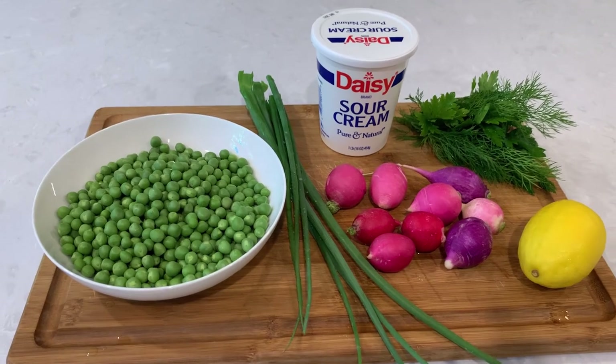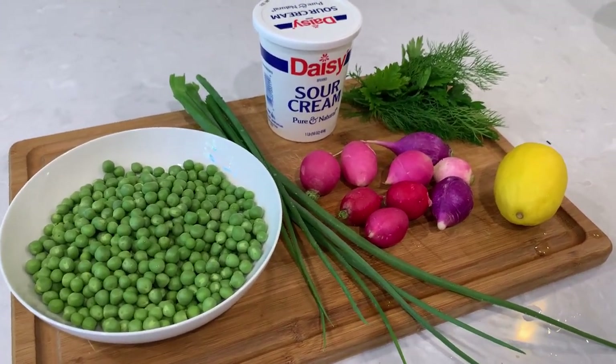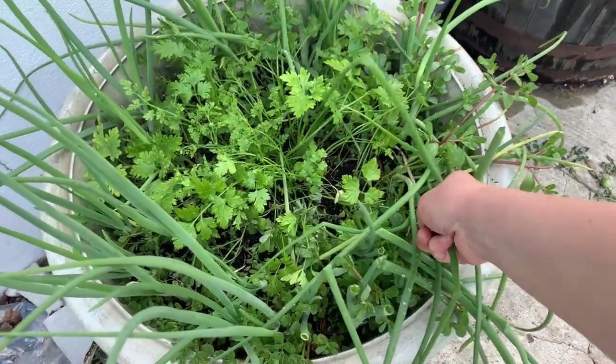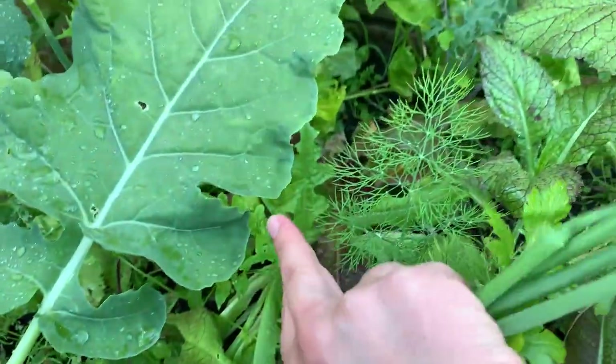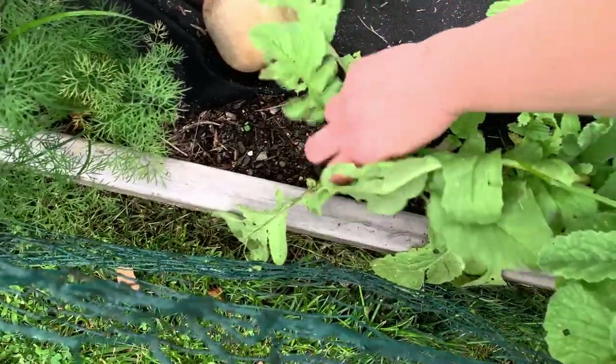Hi there and welcome back to Pinch of Cooking. Today we're making this elegant sweet pea and radish salad. The salad features tender sweet peas, seasonal herbs that I already have growing in my kitchen garden, fresh radishes, and an easy sour cream dressing.